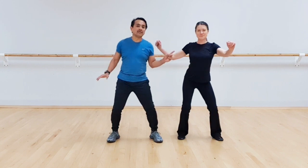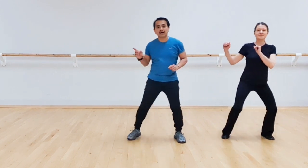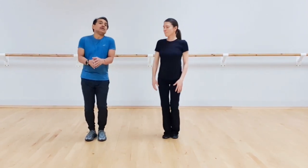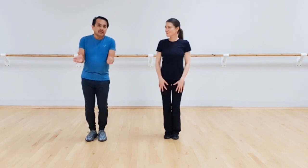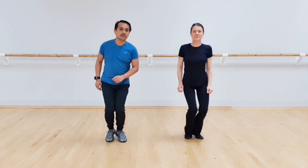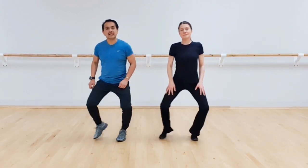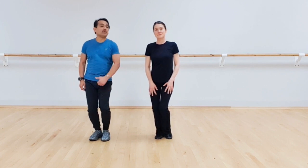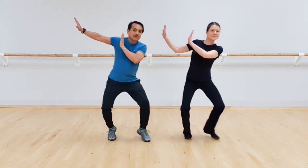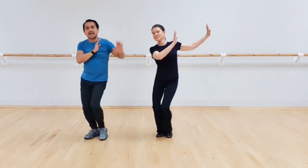Then we go to the side: one, two, three and four and five, six, seven and eight. Now to jazz this up, you can actually use some knee action. So each goes one, two, three and four and five, six, seven and eight. And what happens to the arm? We move to the left, arm stays to the right. One, two, three and four and five, six, seven and eight.